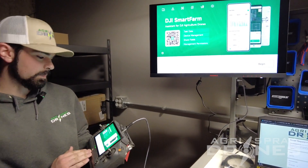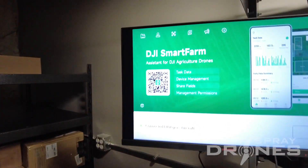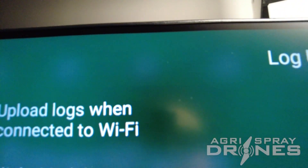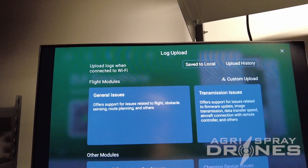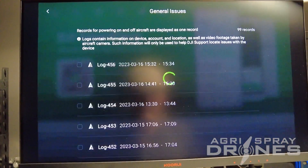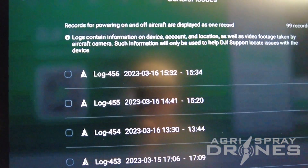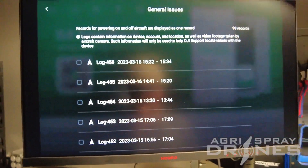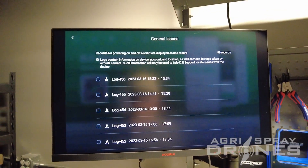What you're going to do is go to the top of your screen on your main page. You have a piece of paper with a little wrench icon. You're going to go into General Issues. General Issues is going to show all of your logs, and the biggest thing to keep in mind here is every time you turn the drone on and off, it creates a new log.